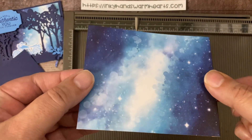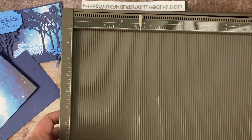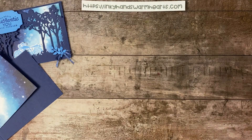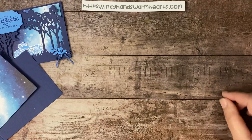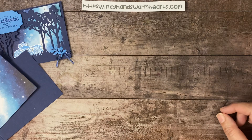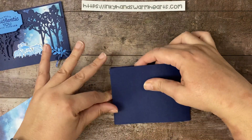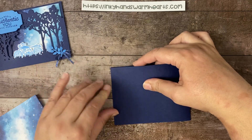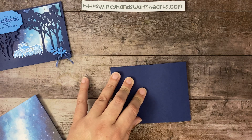This paper is pretty amazing — it's from the Stargazing pack of paper that has to do with a space-themed stamp set. I'm combining the two together. We're going to go ahead and burnish our card and get a nice solid burnish on here.